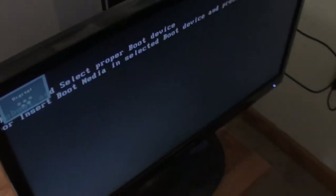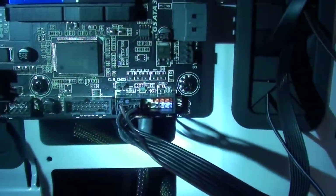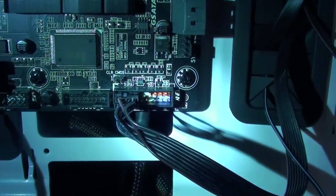My first time turning it on — didn't work. So I went in as I thought I would have to and adjusted these little pins. I adjusted my pins down there and tried it again, and it worked. It's working.